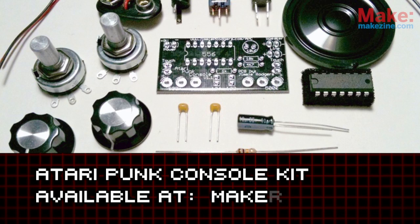The Atari Punk Console can also be built from a kit available at makershed.com.